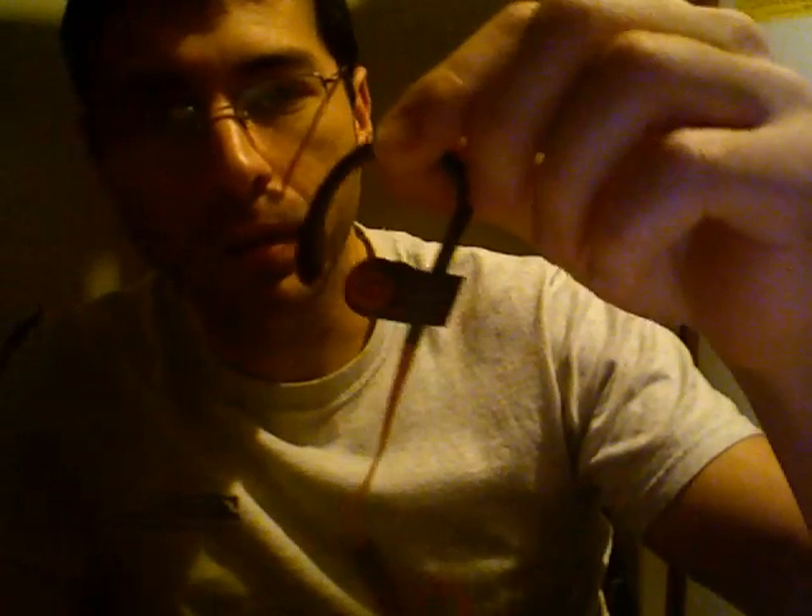Hello guys, it's Daddy again. I'm going to show you how to disassemble the Powerbeats 2, the one I had showing the other day. To disassemble this you just need a metal spudger, something to go in between the two sides.